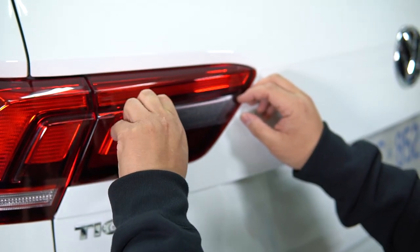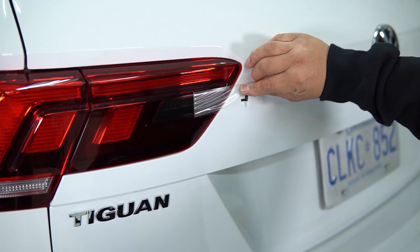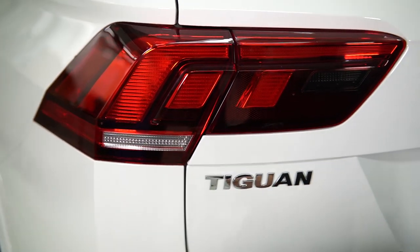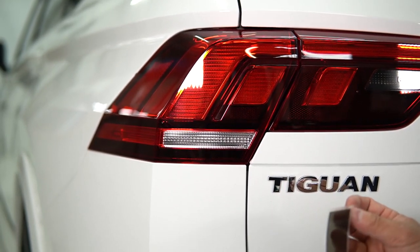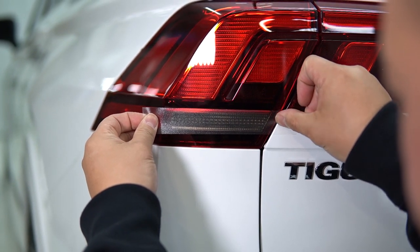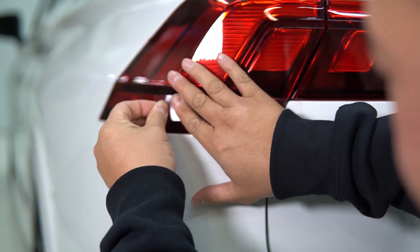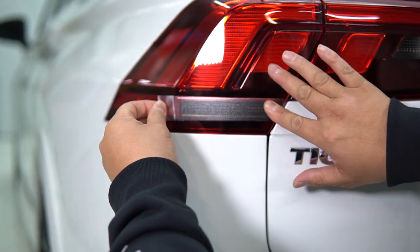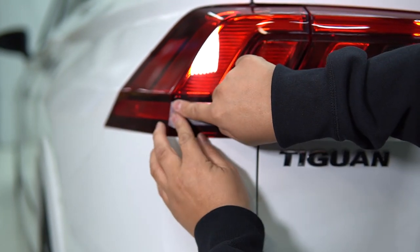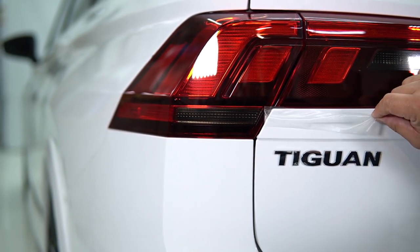Squeegee it down with your thumb, finger, or squeegee if you have one — this is pretty effective. Once it's tacked on, pull off the masking at 180 degrees. First one done. For the second one, same thing — remove the Batchkin from the backing, line it up with about a millimeter overlap, and work the vinyl in from one side to the other to eliminate any air bubbles. Once it's tacked down, fold the masking and pull it off at 180 degrees. Just like that, within less than a minute, you've changed the aesthetics of your tail light.